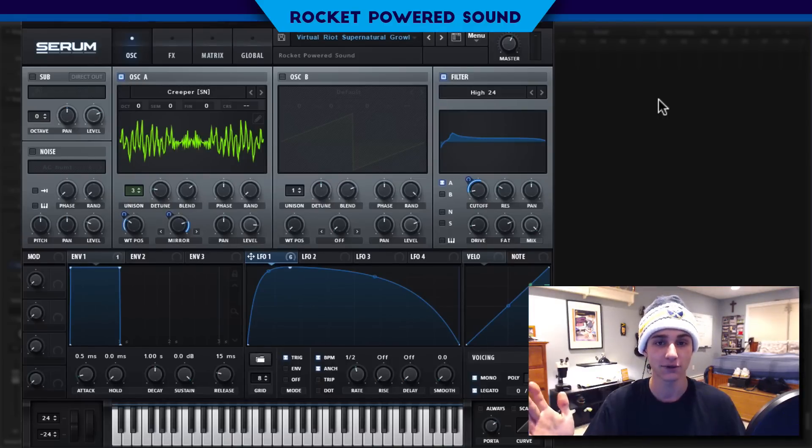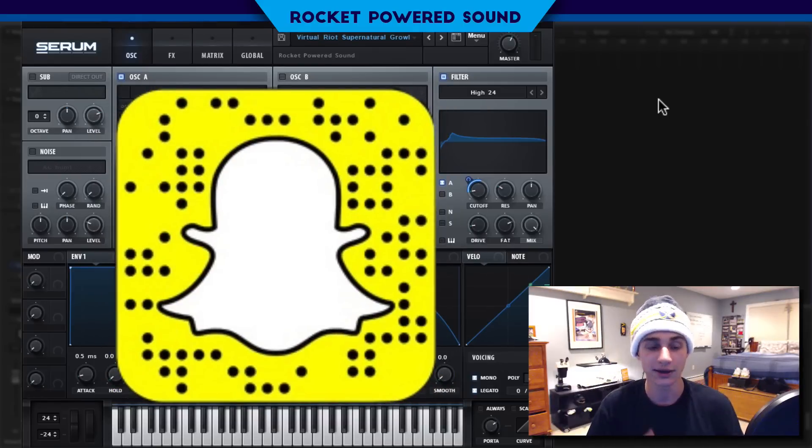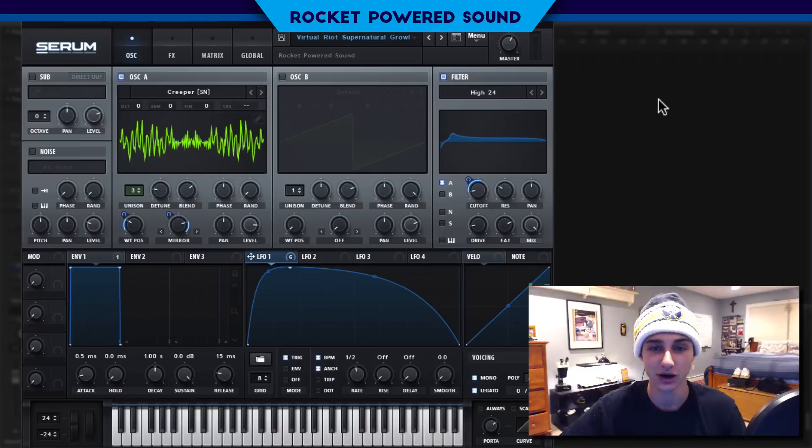10 Serum presets for free if you guys want them — scan this snap code that's on the screen, and once it pulls up on your phone, all you have to do is click open website and it will take you straight to a link where you can download those presets. That's all you have to do. Scan it with your phone and it will take you to that link. You can put that link on your computer, whatever you want to do. But let's go ahead and get started in today's video.